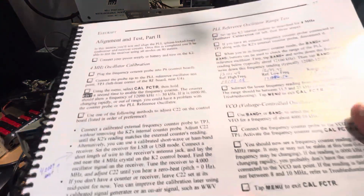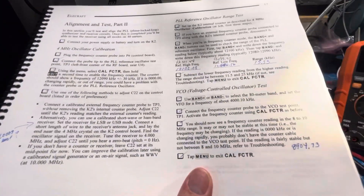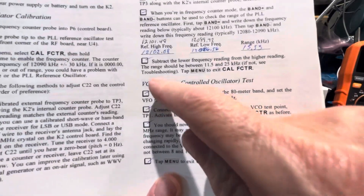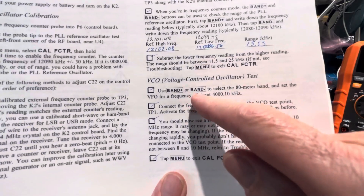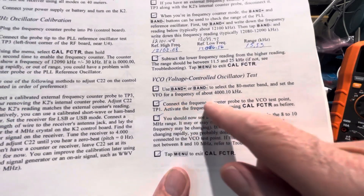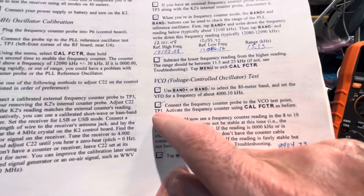One more step in the alignment for K2 serial number 246. We're going to go down here to VCO test and try to see what the VFO frequency is at. We're going to use the frequency counter probe on TP1 and see what number we get.